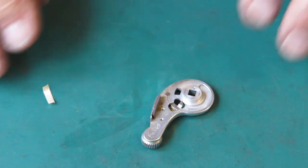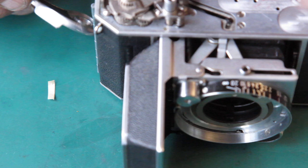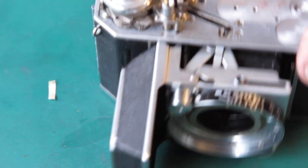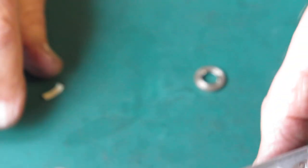That fits on there nicely. Let's have a look at this film advance. We've got that sitting there at the 90 degree mark, and the other components will need to be put together.